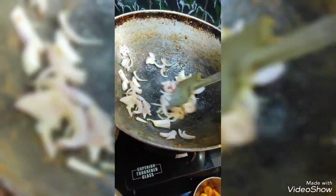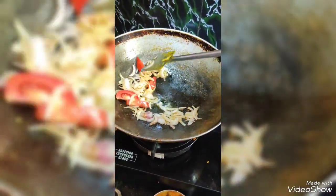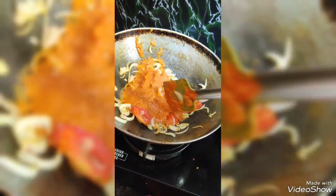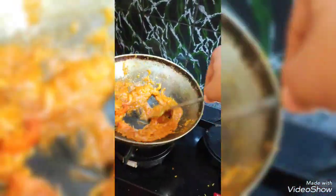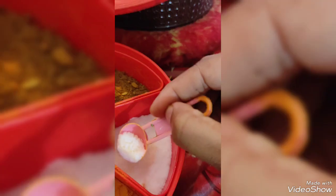I will put it on the inside. I will put the masala in.